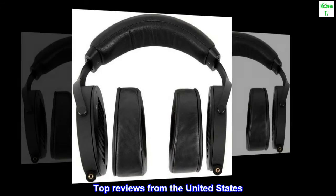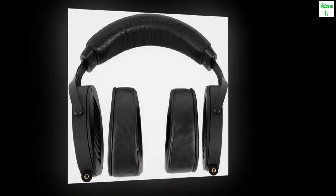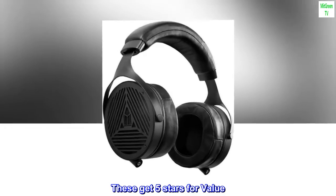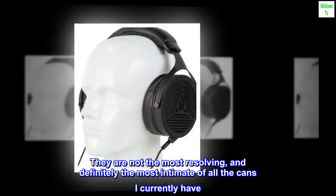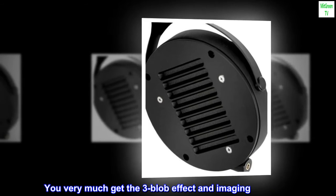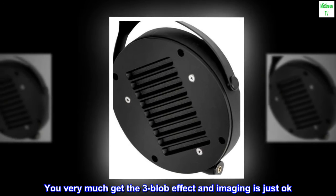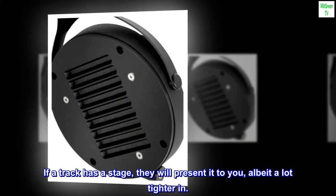Top reviews from the United States. These are pure enjoyment. These get 5 stars for value. They are not the most resolving, and definitely the most intimate of all the cans I currently have. You very much get the three-blob effect and imaging is just okay. If a track has a stage, they will present it to you, albeit a lot tighter in.